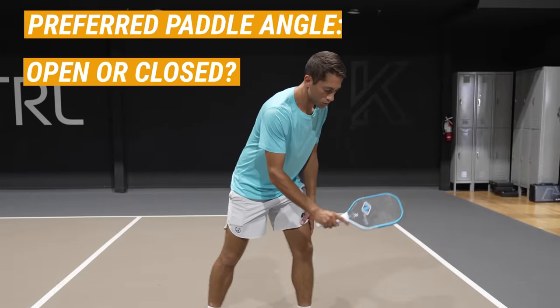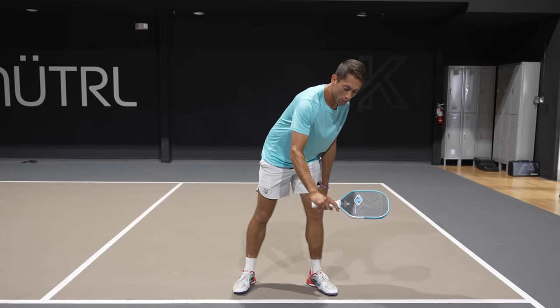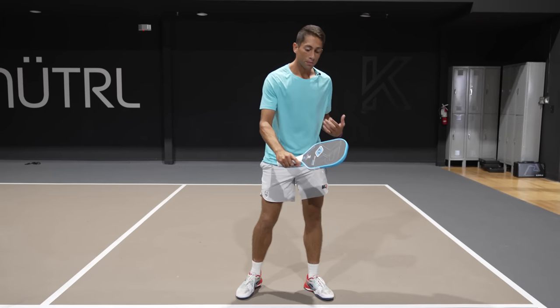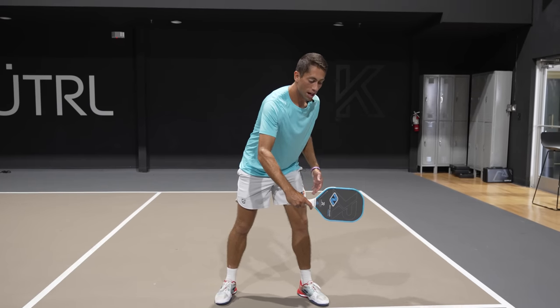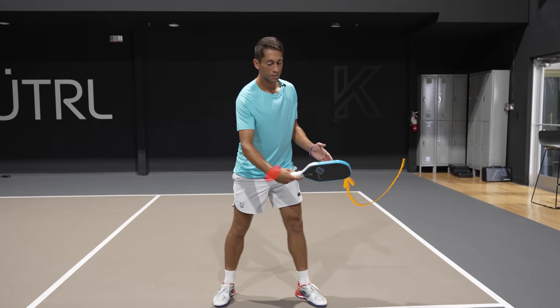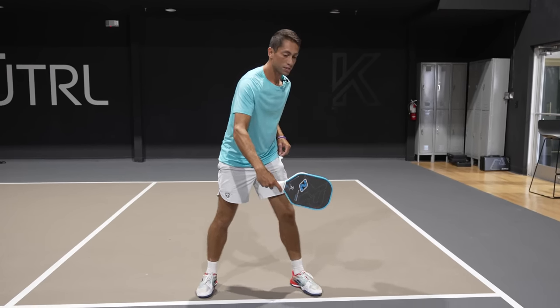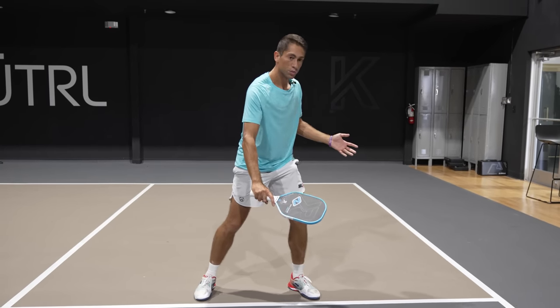If you're a player that's used to slicing or creating backspin, generally you have a pretty open paddle face and you're swinging downwards. Now we're going to change that. We're not going to completely close the paddle face, but it's going to be a lot more neutral — up and down as opposed to open or closed. We're going to have the paddle pretty flat and swing upwards rather than having it open and swinging downwards.